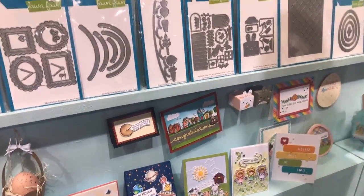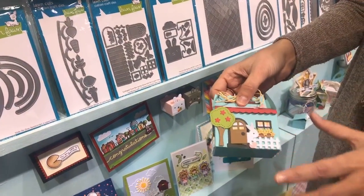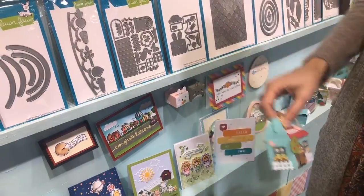We have a new Spring House Add-On for our Scalloped Treat Box. Isn't that gorgeous? And if you took the egg and the bunny out, it would just be a general cute little house — little chocolates for a hostess gift or something like that.